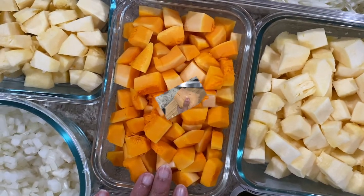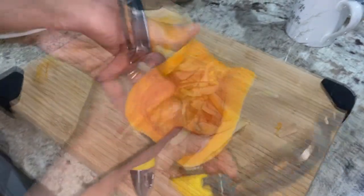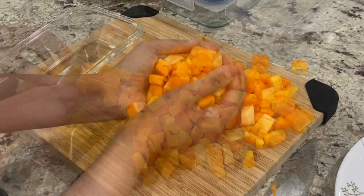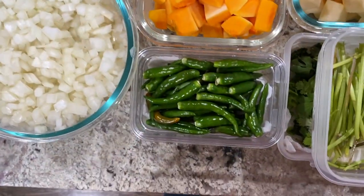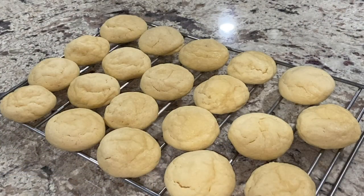Next is butternut squash — I had it for over two months and finally got to prepping it. I cut it open, removed the seeds, peeled it, and cut it into cubes to use for making butternut squash soup. Lastly, I chopped two yellow onions, and prepped cilantro and green chilies.